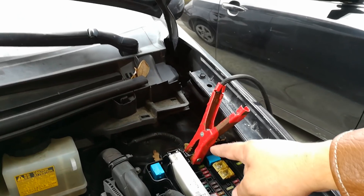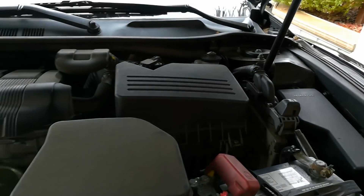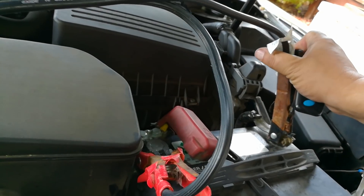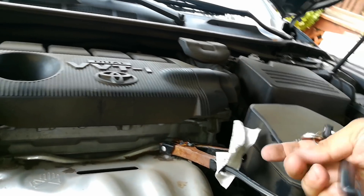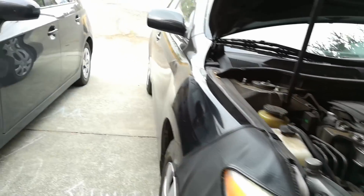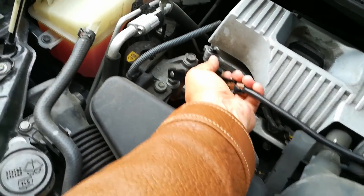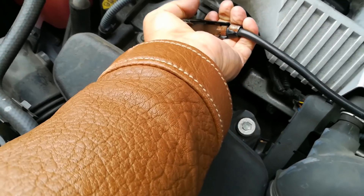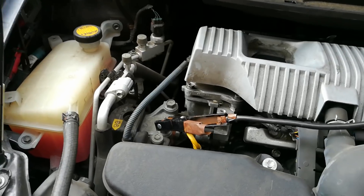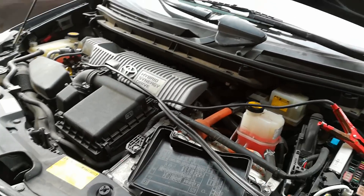So I got my positive terminal hooked up here and my positive terminal hooked up on the car that's going to be providing the jump start. I'm going to go ahead and use this bolt right here for the negative. I'm going to hook up my negative terminal on that bolt right there. And since I have that now, I'm able to hit unlock on the Prius.